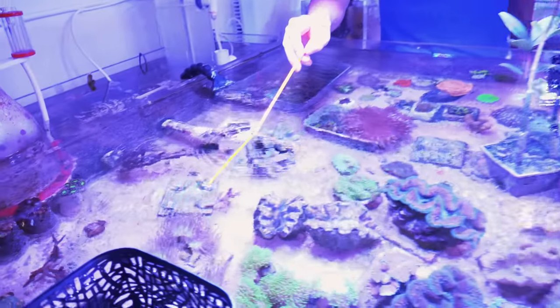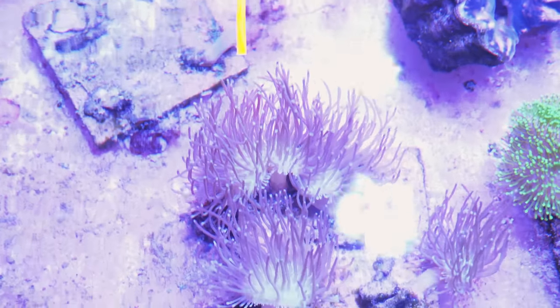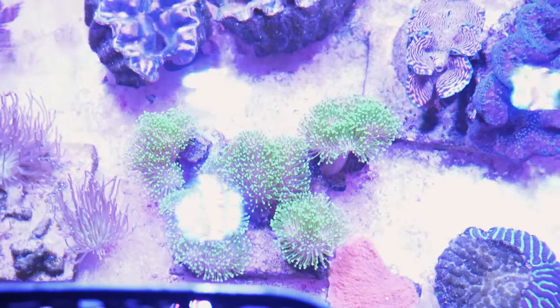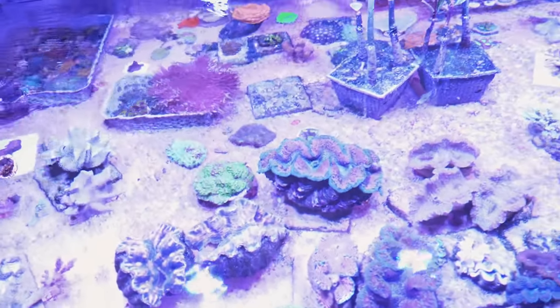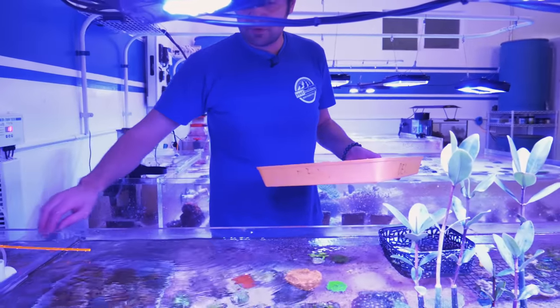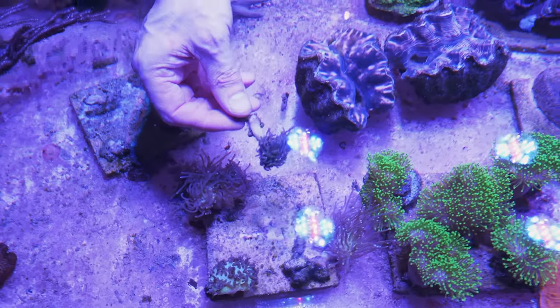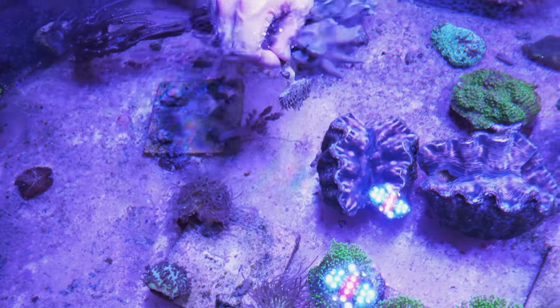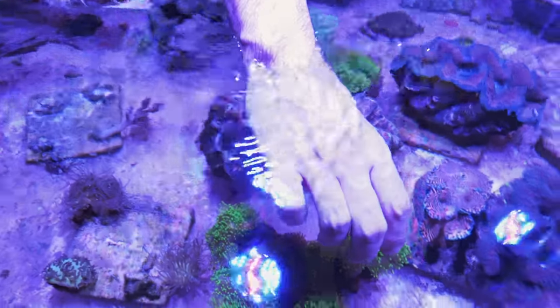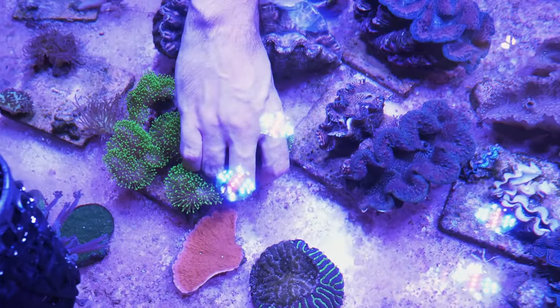We have some very, very nice long polyp leathers here that I collected from a shipwreck in Tolman Island — green polyp leather. Let's go ahead and grab those and put them in the tank. We'll just rest them on the bottom. So we have the long polyp leather — that's coming with us. We're going to grab a nice green polyp leather.